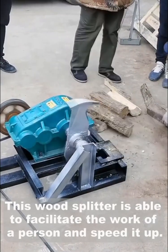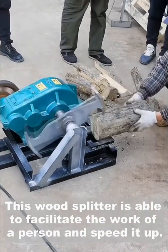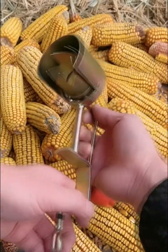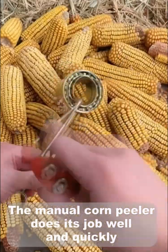This wood splitter is able to facilitate the work of a person and speed it up. The manual corn sheller does its job well and quickly.